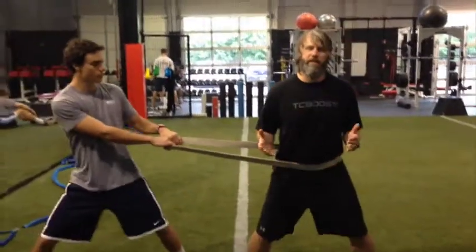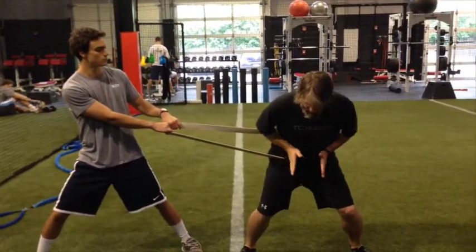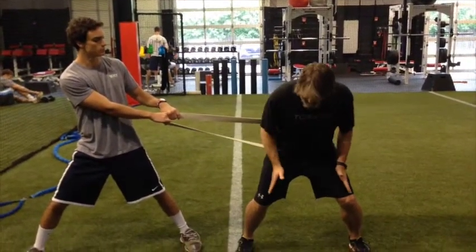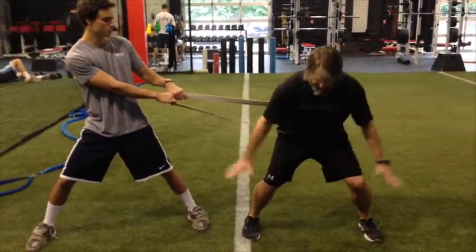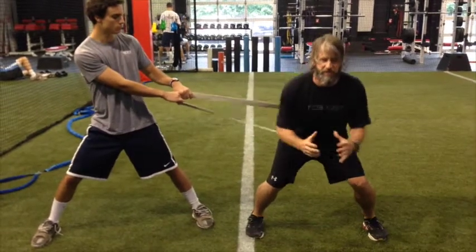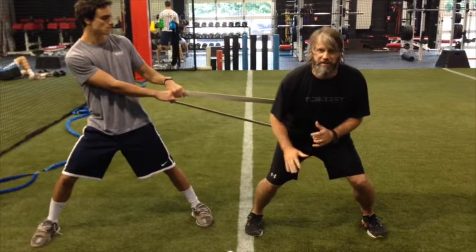First thing is set a good athletic position. We want to set a power wedge to the ground, hips to knees to ankles out like a V. Imagine you're trying to rip the turf, engaging the gluteus medius, good posture. I have good resistance right here, and then it's just getting released into movement.